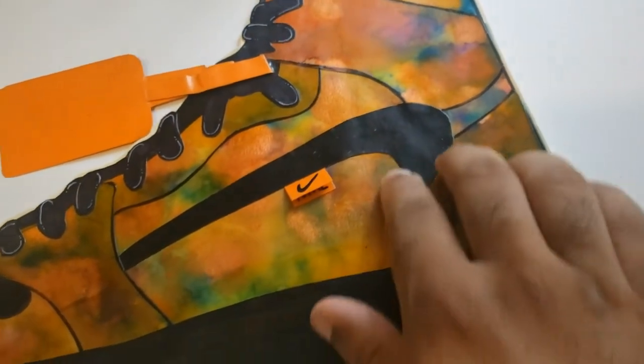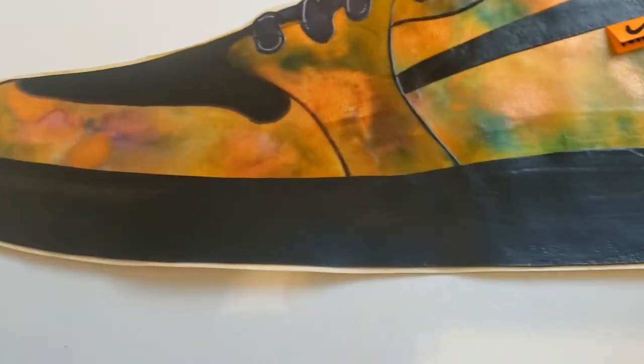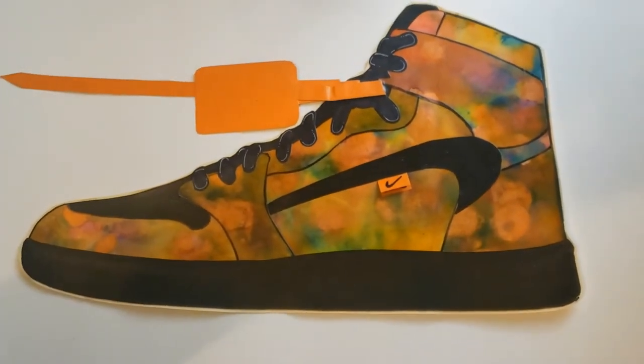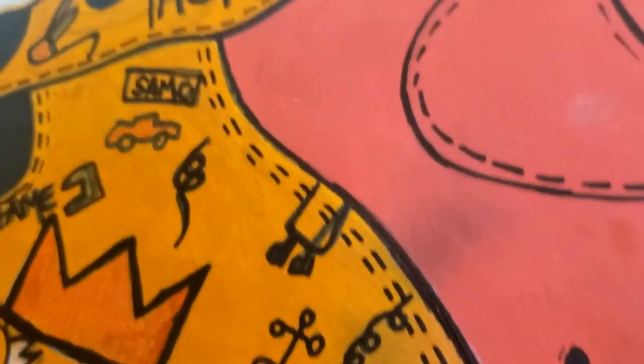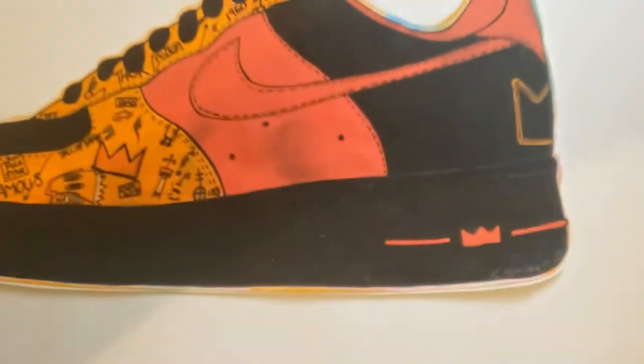Everything on here has been cut out. And then this other one here is an Air Force One — Basquiat inspired. Some of his things that he would put in his artwork, I've put in this shoe. I was born in 1960, there's the emblem on the back. That's my little signature — this was done in 2018.